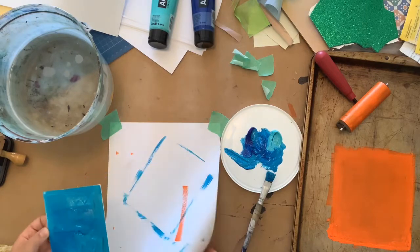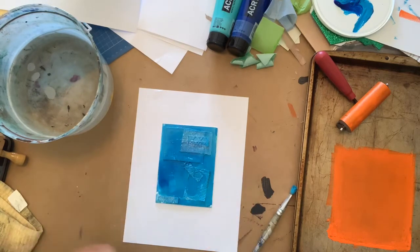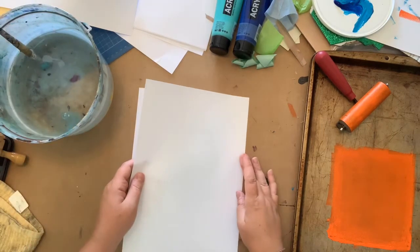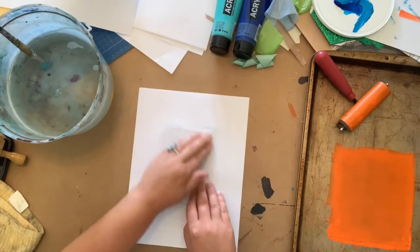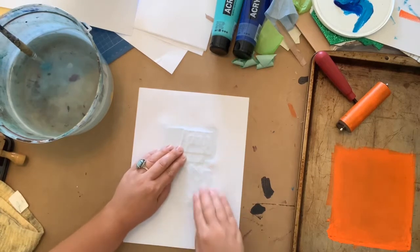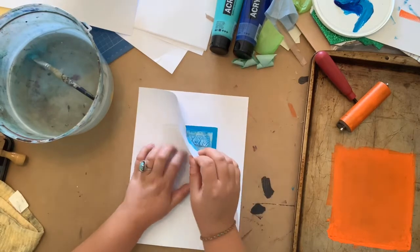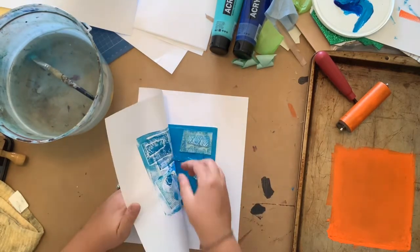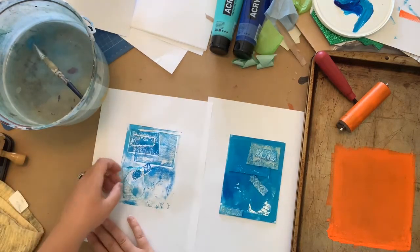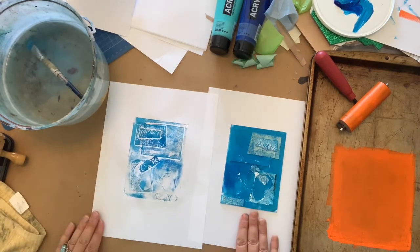Just like we did before, line up the edges of your papers and print. Because we're using paint rather than ink, this process is a bit tricky — do your best and move quickly. Now we can go ahead and pull our print. Sometimes bits we glued down can pull off, especially when using acrylic paint, but no worries — you can try to pull them off after, or maybe they become part of your print.